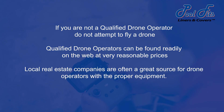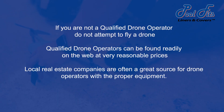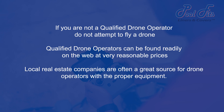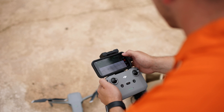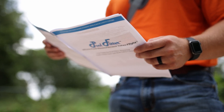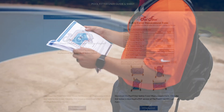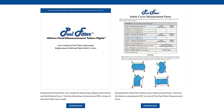If you are not a qualified drone operator, do not attempt to fly a drone. Qualified drone operators can be found readily on the web at very reasonable prices. Local real estate companies are often a great source for drone operators with the proper equipment. The drone operator should read the PoolFitter user guide to get fully acquainted with the PoolFitter measuring process before getting started. A copy of the PoolFitter user guide is shipped with the kit and is available in printable PDF format on the PoolFits website.